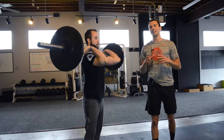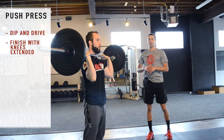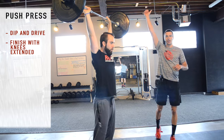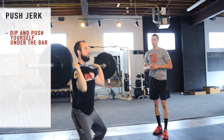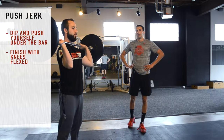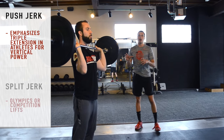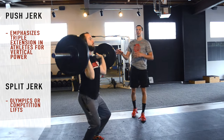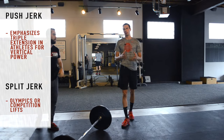The main difference between the push press and the push jerk: the push press is a dip and drive, and we end in a fully locked-out position with no knee bend in the catch. The push jerk uses the same dip and drive, but now we push ourselves down under the bar — that's what defines the 'jerk' portion. For athletes, the push jerk emphasizes triple extension and vertical power creation. In competition you'll often see a split jerk, which may allow more weight, but the NSCA promotes the push jerk in training to manage injury risk.